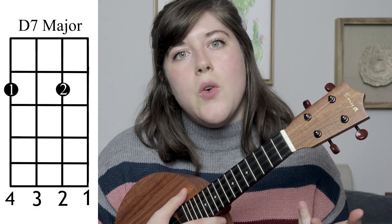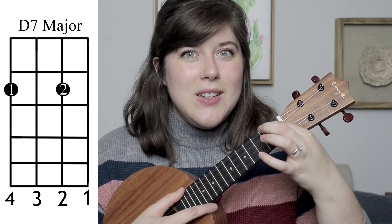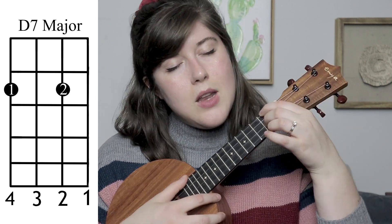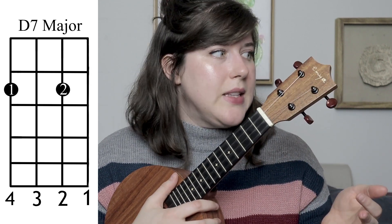You're also going to need to know a D7. This is easy D7, which is going to be your 1st finger on the 2nd fret 4th string, and then your 2nd finger is going to go on the 2nd fret 2nd string. That's that easy D7.